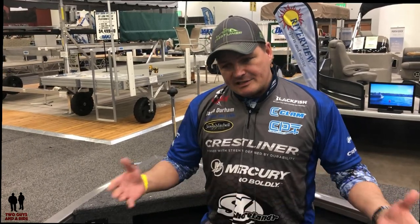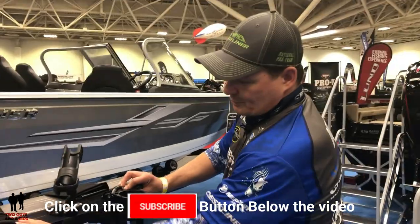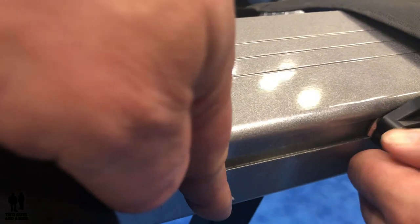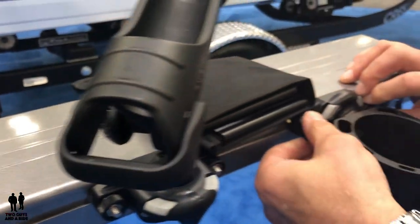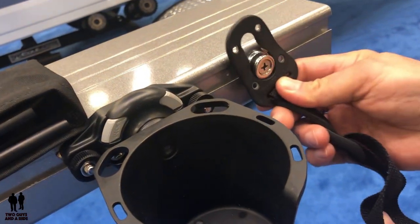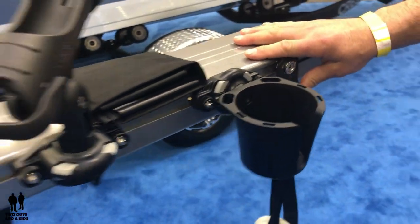In addition to that, we've got innovations such as our Sure Mount gunnel system, which runs the length of the port and starboard side of the boat, where you can put rod holders, cup holders, even mounts for boat bumpers — wherever you need to protect your boat from the dock.